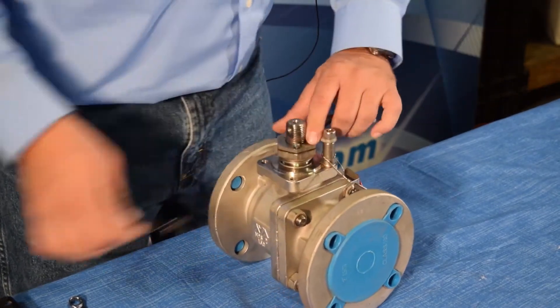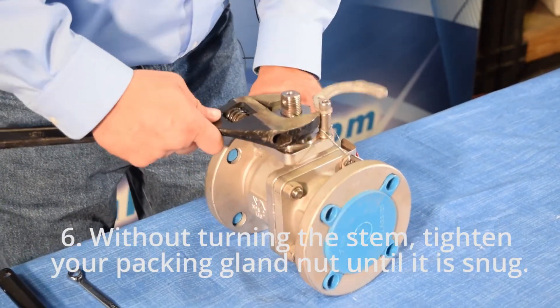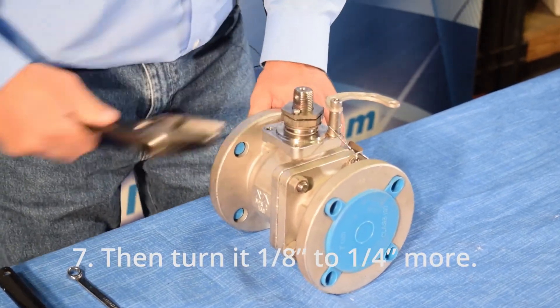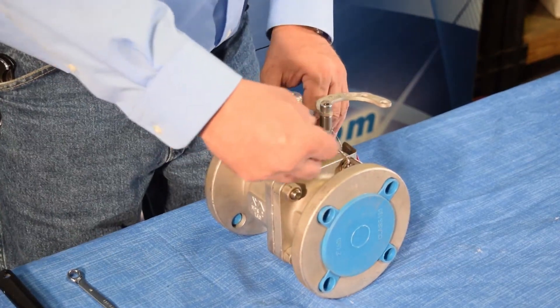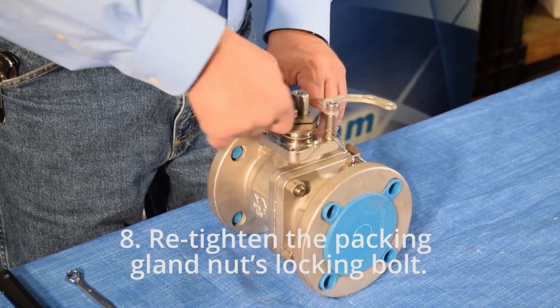Step 6: without turning the stem, tighten your packing gland nut until it is snug. Step 7: then turn it an eighth to a quarter inch more. Step 8: retighten the packing gland nut's locking bolt.